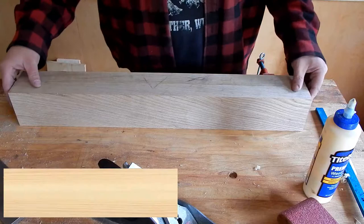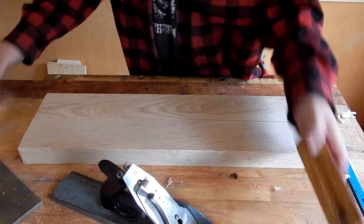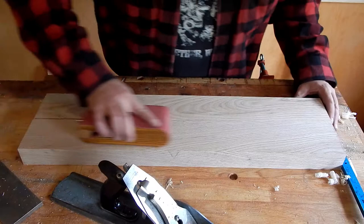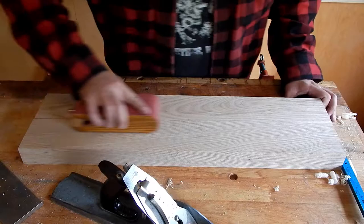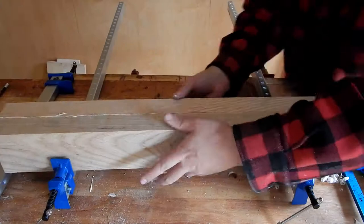Now it's time for the glue up. First thing I want to do is add some tooth to the mating pieces. I made a toothing blade for my number 4, but I don't want to change out the blades for it right now because I've got it set up for smoothing. I failed to film it, but you do want to consider your grain orientation before you do the glue up. You'll see what I mean later in this video when I'm laying out my mortises.